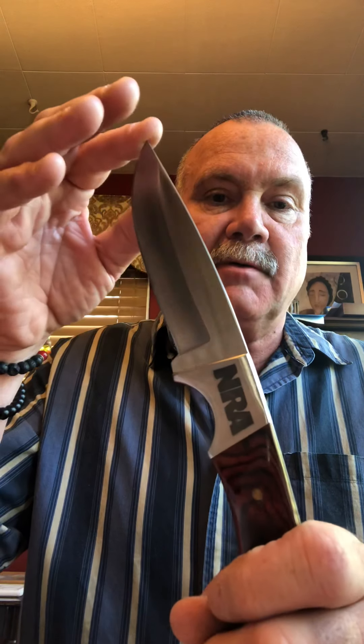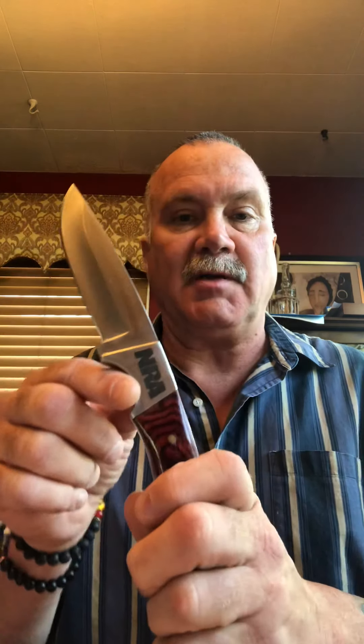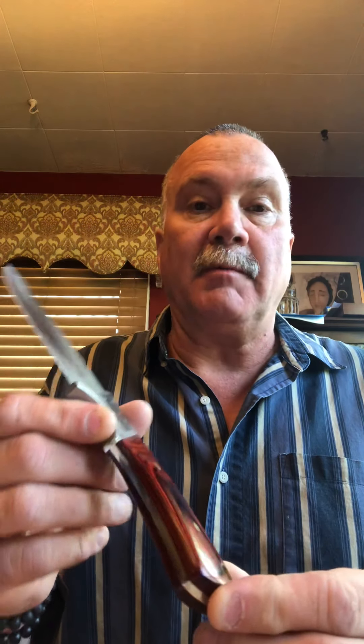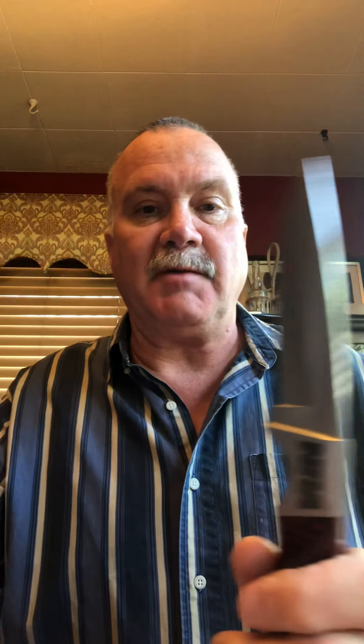Another one is an awesome NRA knife. This was given to their members — you sign up for a membership and you got one of these. They're very well made. This is not Buck; a lot of NRA knives you can buy are made by Buck out of Idaho, but this is not. There are no markings on it, so it's not made in China — it's not a cheap Chinese imitation. If it's made overseas, it's made in Germany or Italy. This is a great piece, a great quality knife, one that you would be proud to have.